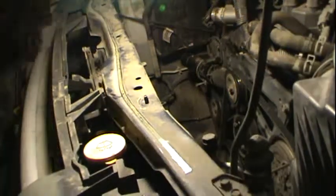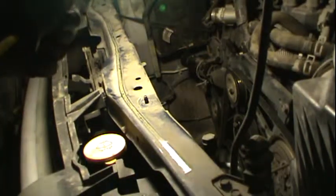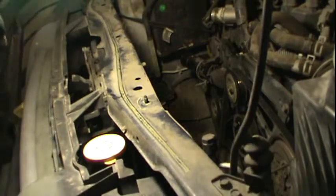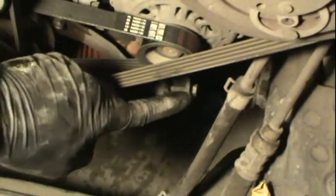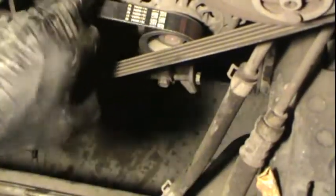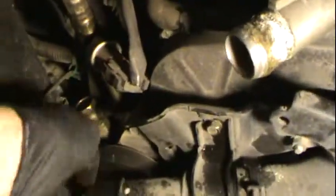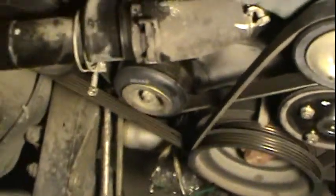There are other bolts that you're going to have to loosen to pull off the other drive belts. Let me pull this camera off so I can show you. On the alternator down there, you can see you're going to want to loosen that so you can move the alternator and loosen that belt off, as well as the belt for this right here. I'll show you after I get the first two off.